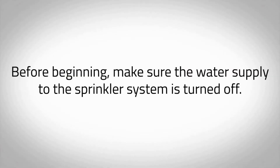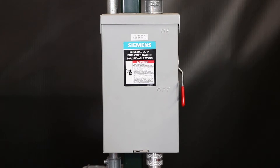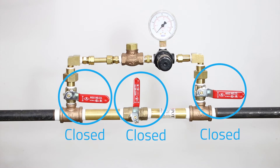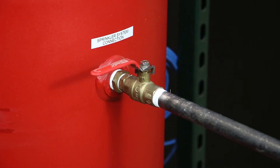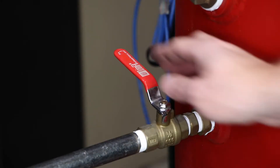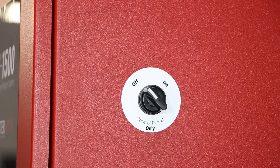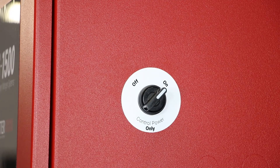Before beginning, make sure the water supply to the sprinkler system is turned off. Make sure all piping connections have been made in accordance with the installation instructions. Ensure the electrical disconnect to the compressor motor is shut off and the control power only switch, located on the right side of the nitrogen cabinet, is in the off position. Close the air maintenance device; if multiple air maintenance devices are used, ensure all valves are in the closed position. Close the N2 tank outlet valve labeled V03 on the nitrogen storage tank. Open the N2 inlet valve labeled V02 on the nitrogen storage tank. Turn power on to the nitrogen cabinet and panel display using the control power only switch located on the right side of the nitrogen cabinet.